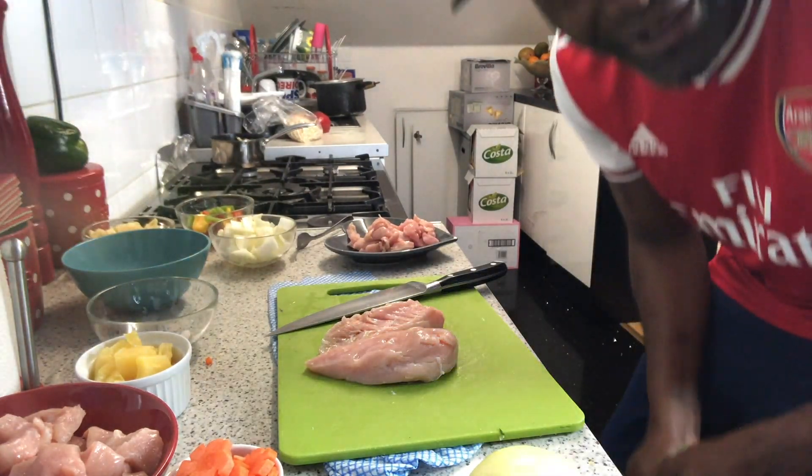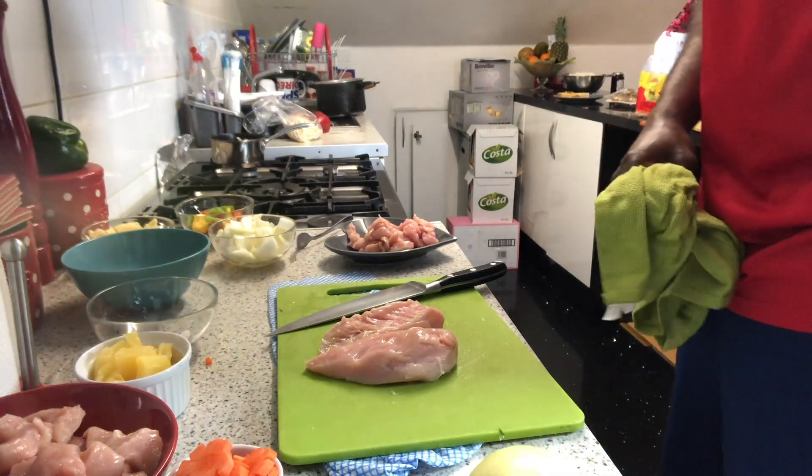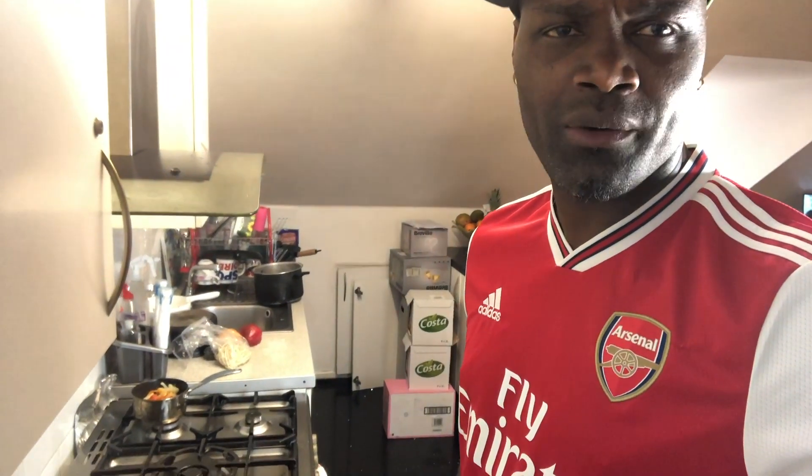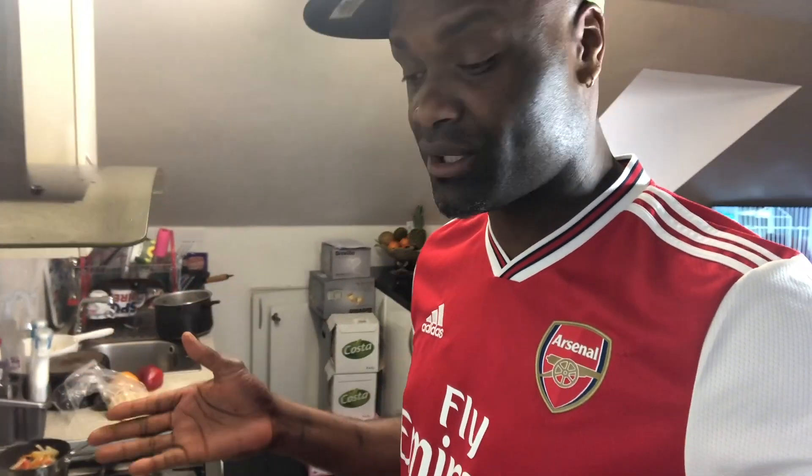What's up, my people! Yardman is here. Today we're doing some Chinese. As you know, with the coronavirus, Chinese shops are locked down and we're in quarantine, so why not cook our own Chinese? Today we're going to do it all — the kids want different things: sweet and sour, fried rice, noodles, special chow mein — everything.